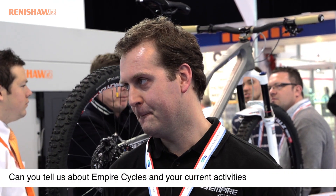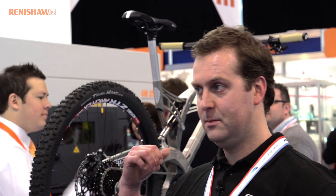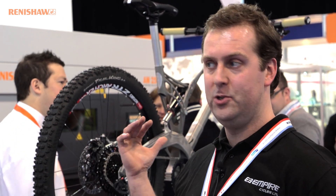Empire Cycles started in 2006 and I started with a downhill race bike made out of a three-piece casting. I sort of evolved the brand and the products into the all-mountain 150mm product that's behind us. This is the evolution of about six years' worth of design and knowledge really.